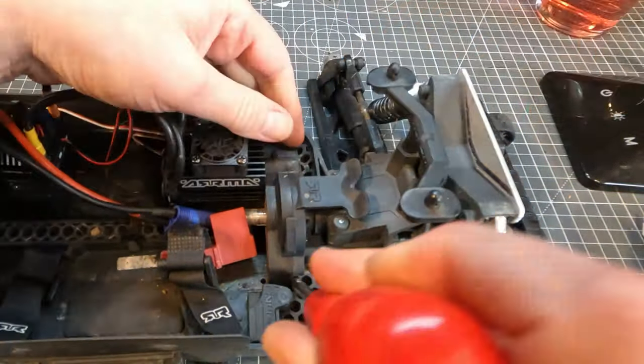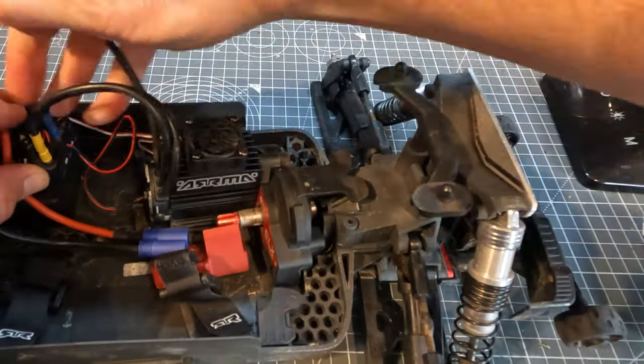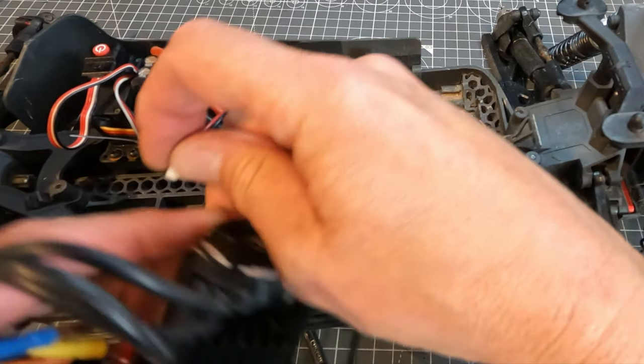This can be a bit difficult if it's jammed up with grit, but it should go eventually. You need to unplug the wire so you can get the power module out. My Big Rock here has got non-standard electronics, so it's got another little wire in the motor which the standard one didn't.